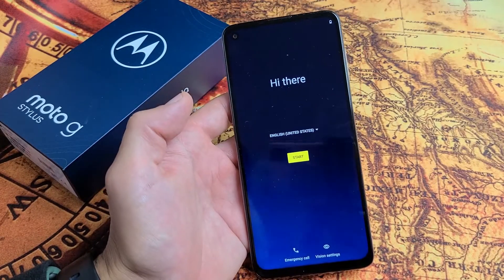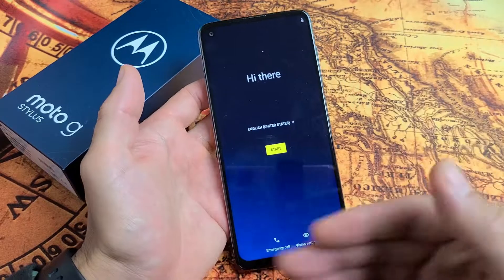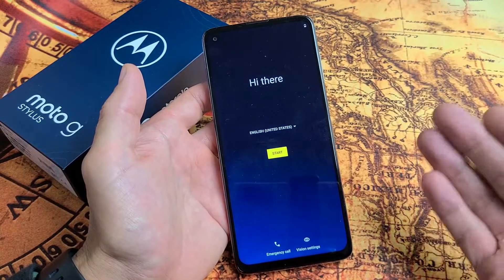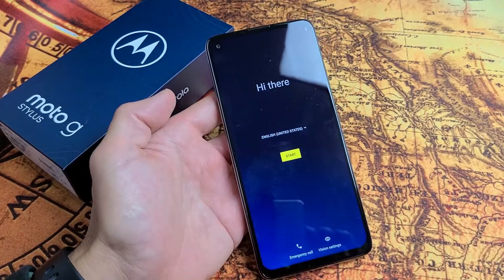And voila, there we go. Because I deleted my Gmail address, I can pretty much start off with a clean slate, or I can go ahead and sell the phone. So pretty simple. Questions or issues? Comment below. Good luck, guys.